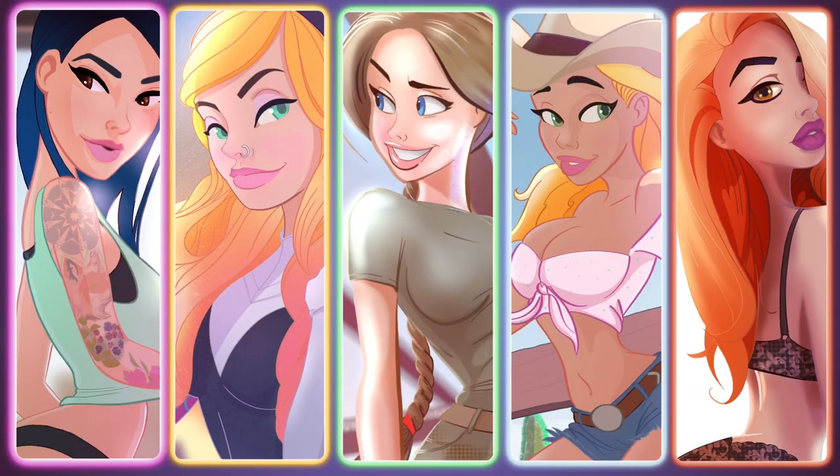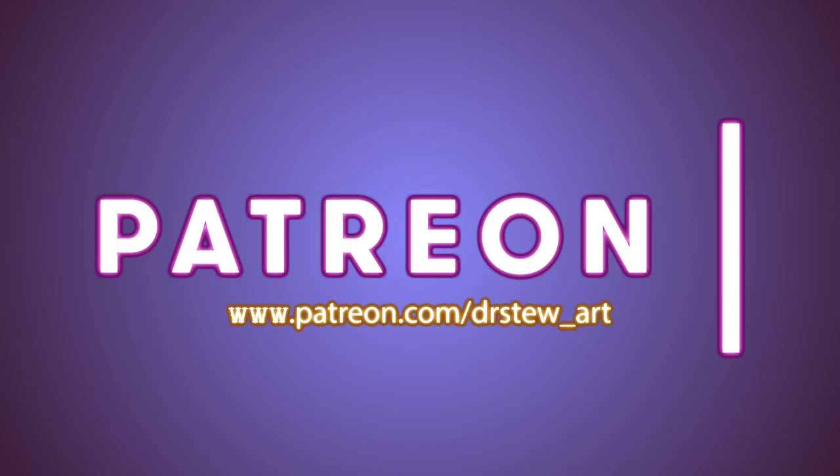This video is brought to you by my amazing supporters on Patreon. Patreon is an excellent way for me to create and share content with all of you for as little as a dollar a month. Patreon.com.